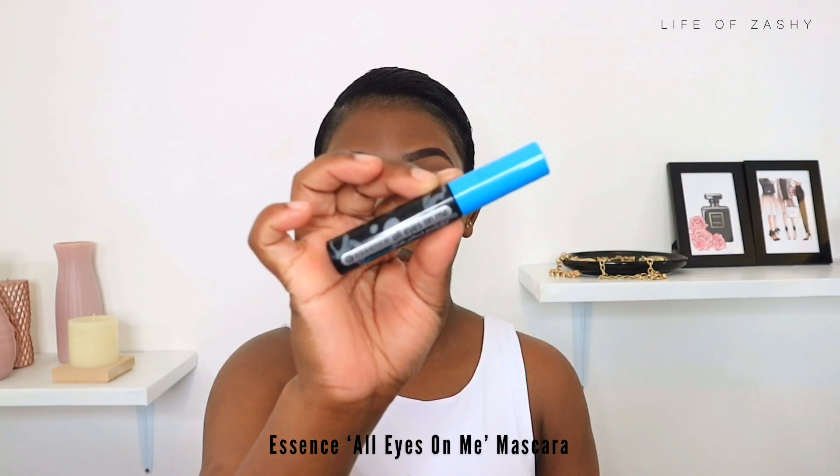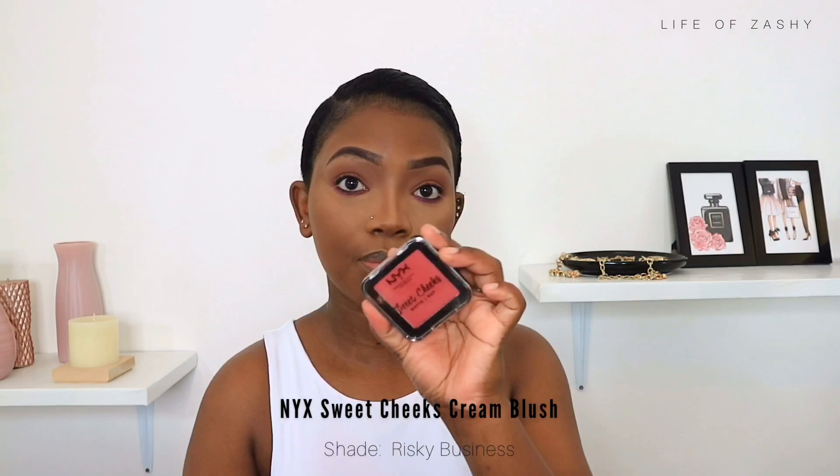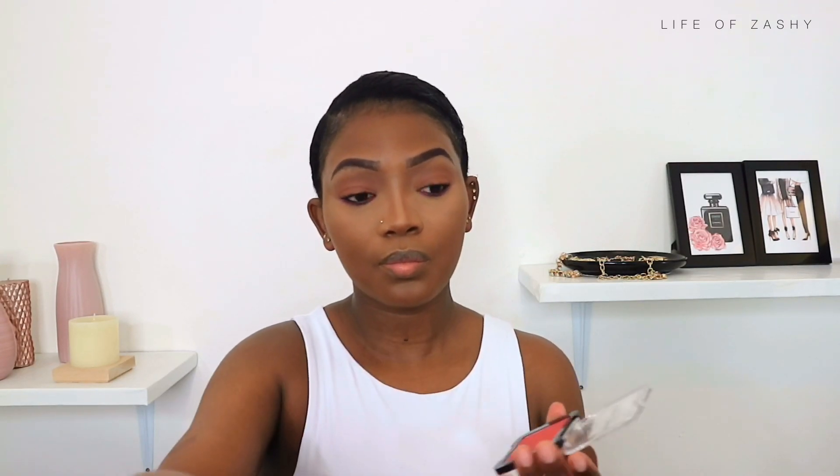For mascara I took my Essence All Eyes On Me mascara and applied it before going in with my falsies — this is one of my favorite mascaras from Essence. After applying mascara, I went in with my NYX Sweet Cheeks blush and blushed my face up. I really like the look of blush lately; there's no makeup look where I don't apply blush. I need to get more affordable blushes because I'm really enjoying blush on my cheeks.